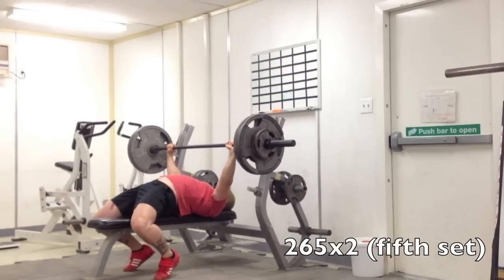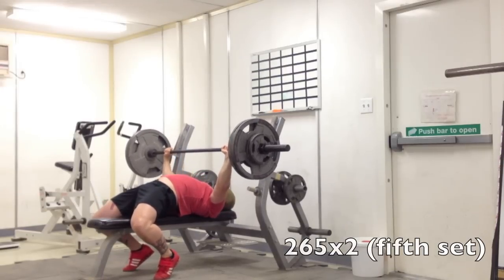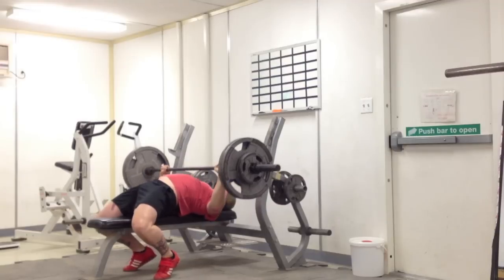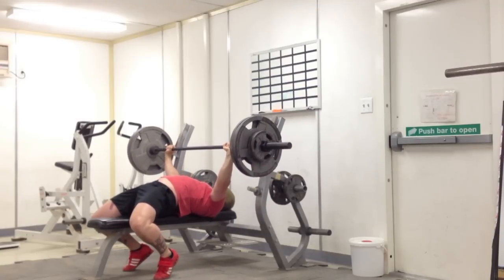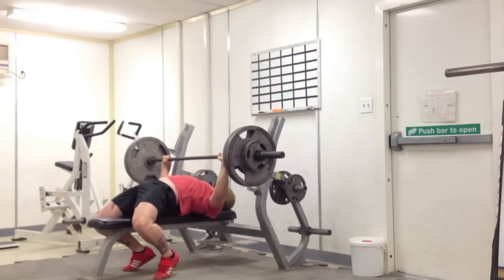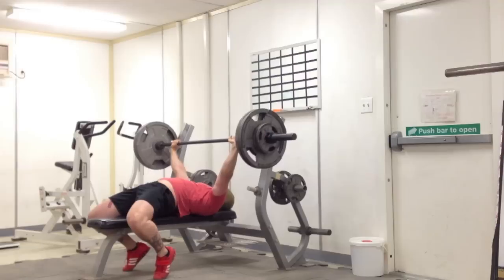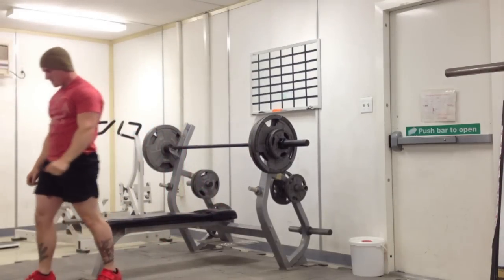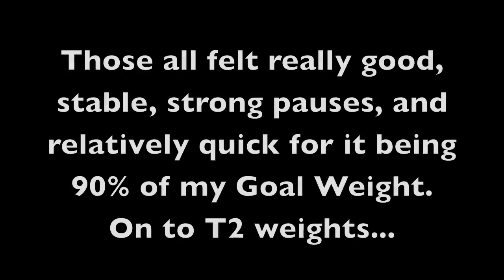This right here is my last T1 set, which is 265 for two still, and on these I'm really just trying to pause for a really long time and accelerate as hard as I can off my chest and just keep pushing until I lock it out. Going through the commands in my head, I'm trying to count to about 10 or so — that went a little bit slower, but that was a really long pause.